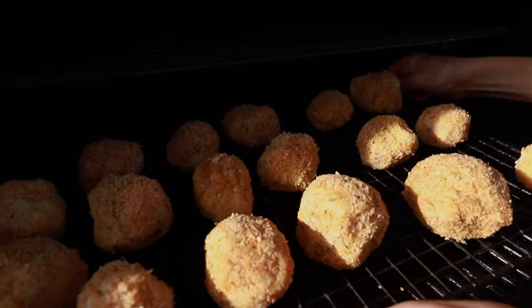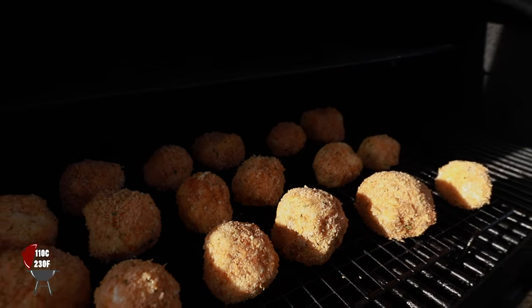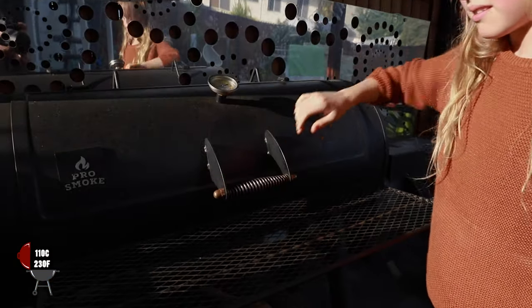We're going to put these in the smoker now. Temperature is sitting at about 110 degrees and we're going to let them smoke in there for about 45 minutes.